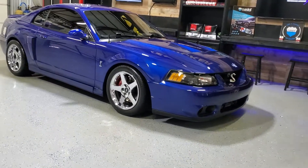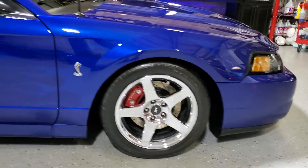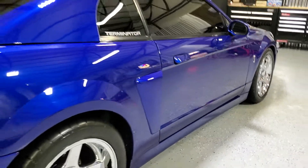What's up guys, had to do a quick walk-around video on this O3 Cobra. This is full detail paint correction, ceramic coating with nasal ZR53.